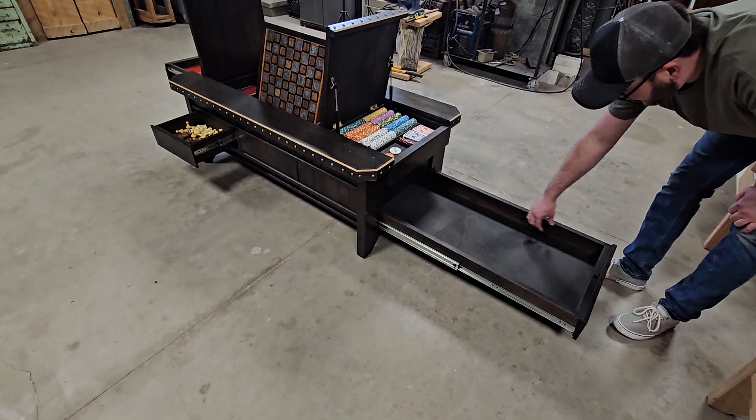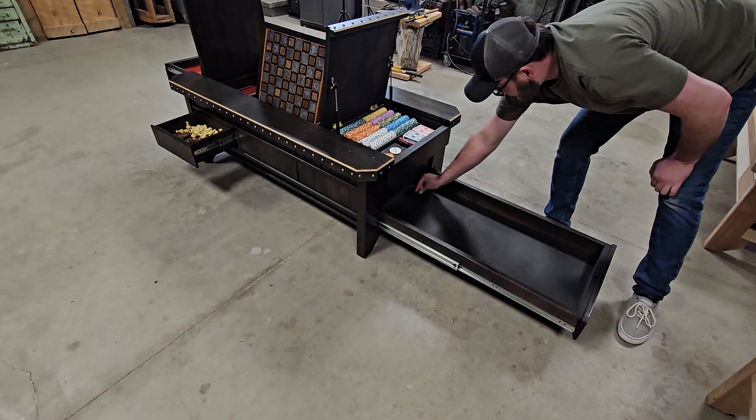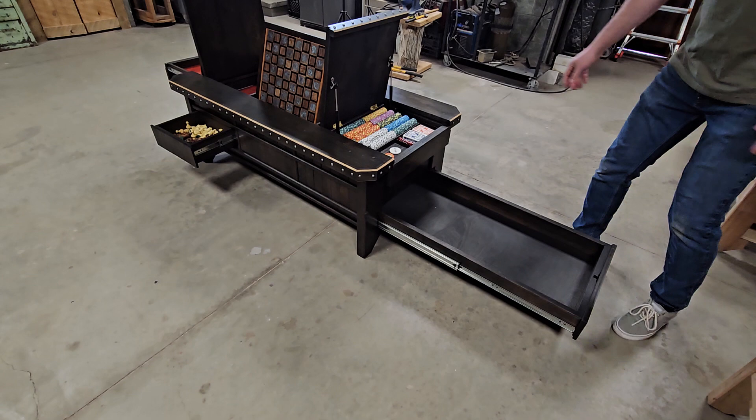That compartment is four feet long, eighteen inches wide, and about three and a half inches deep. Usually I put some gun foam down in here — this is the America table design, so a lot of people hide their rifles or whatever in there.